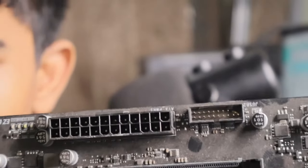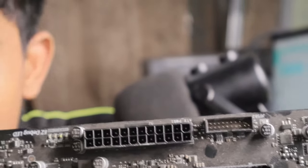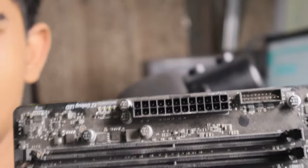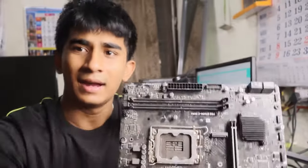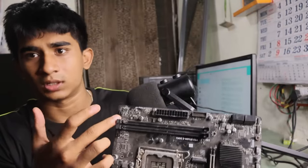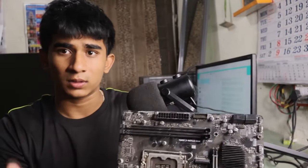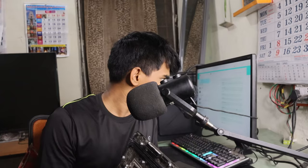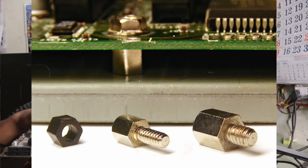Your motherboard consists of all delicate parts — even minor pressure can literally damage it. Another tip is to use standoffs. Otherwise, while building your PC, just place your motherboard on the motherboard box so it prevents bending.